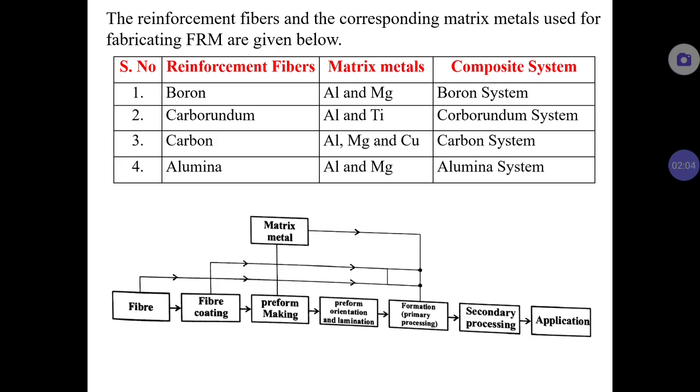A table indicates some of the reinforcement fibers used and the metal matrices into which they can be incorporated. Some reinforcement fibers include boron, silicon carbide, carbon, and alumina. For example, boron can be added to aluminum and magnesium, forming the boron system; silicon carbide can be used with aluminum and titanium. By reinforcing with suitable metal matrix, mechanical properties, electrical properties, and corrosion resistance can all be altered greatly.